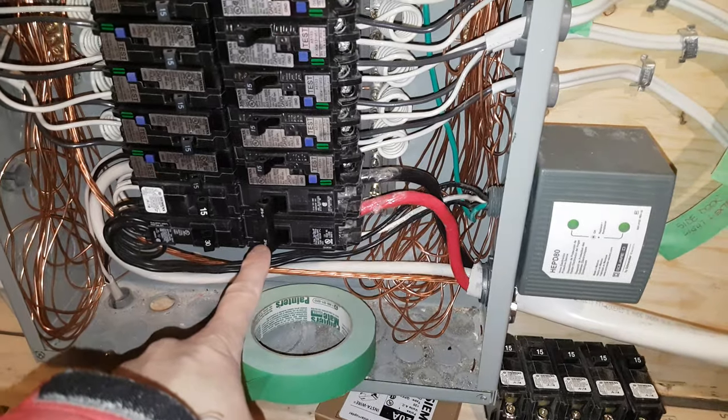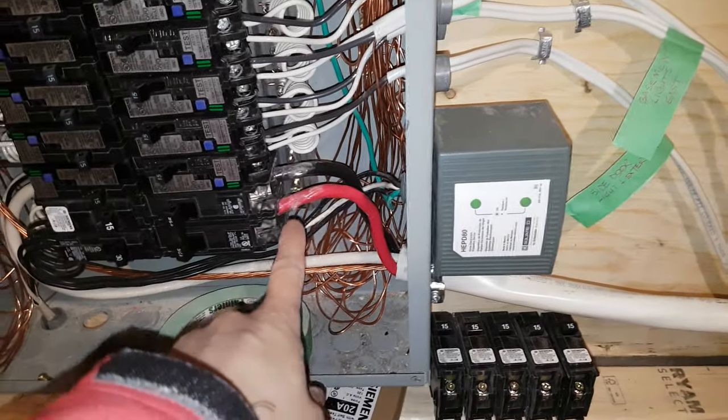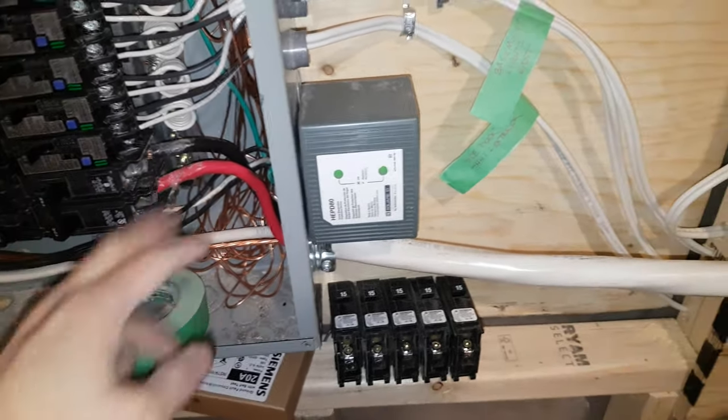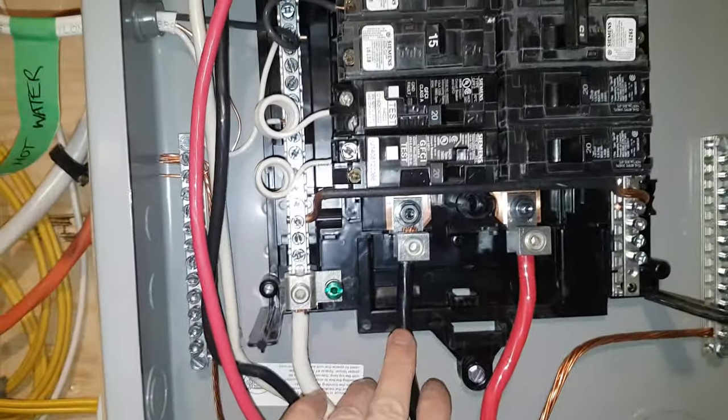125 amp breaker here with two-gauge wire. This stuff was just unbelievably thick — it's like trying to bend copper pipe basically. So that's that massive thing coming in.